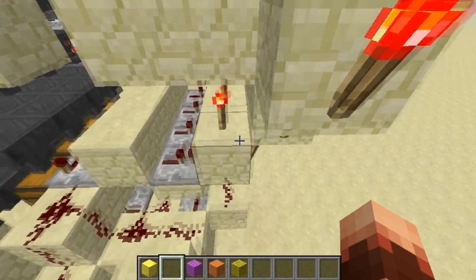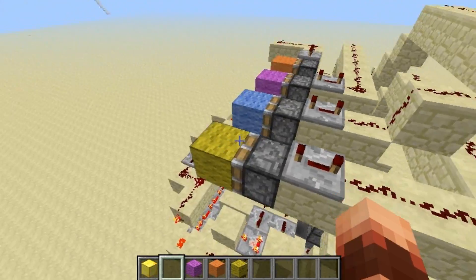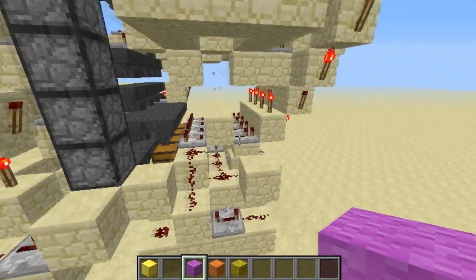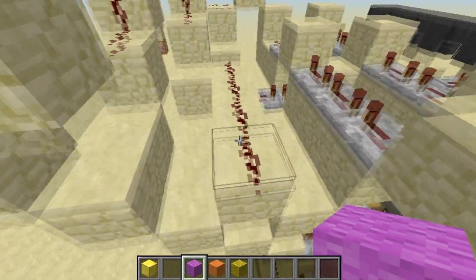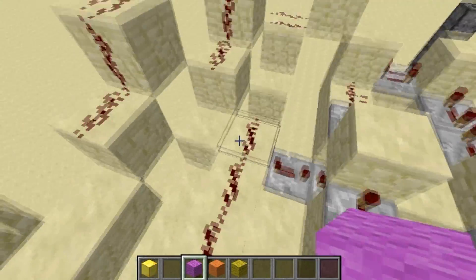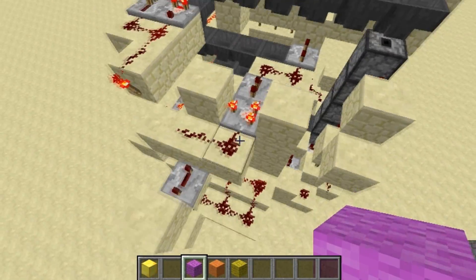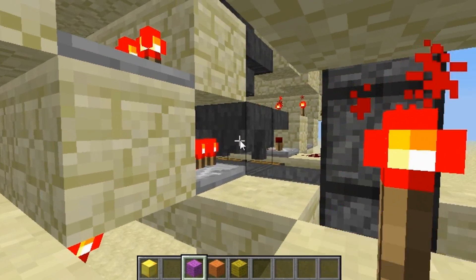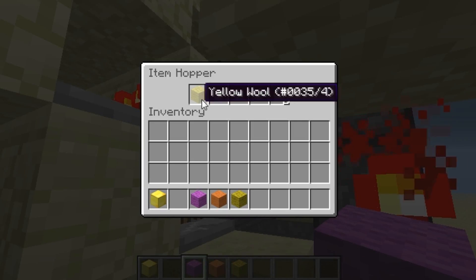Then it goes through this whole circuit — first it goes up here to power the double piston, and that's how I show which color has been placed in the system. Then all these torches go to the same place, powering this redstone line. No matter which color I put in, it's always gonna power this, going through these repeaters to this tip-pull mechanism I showed in one of my videos.